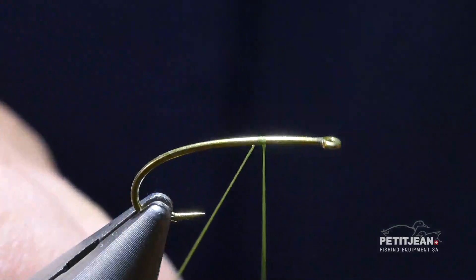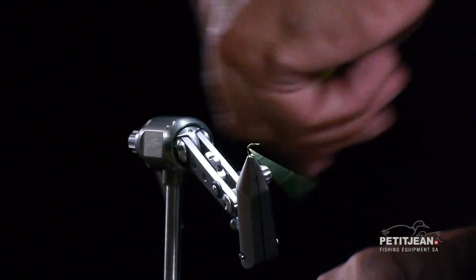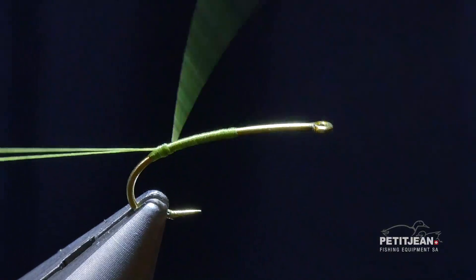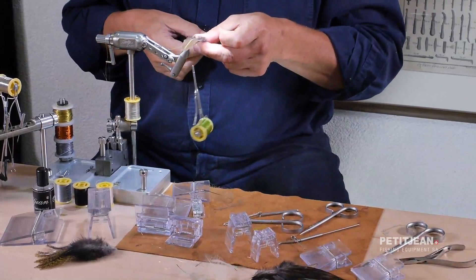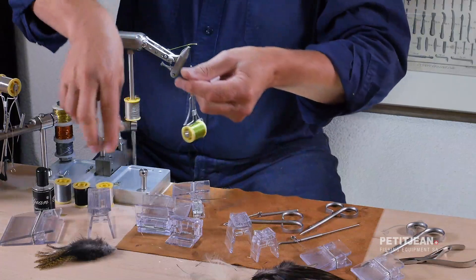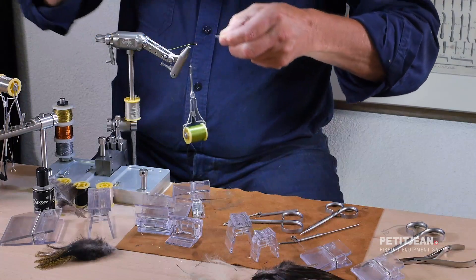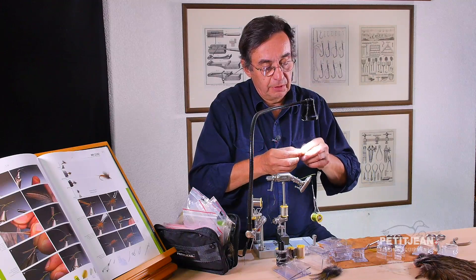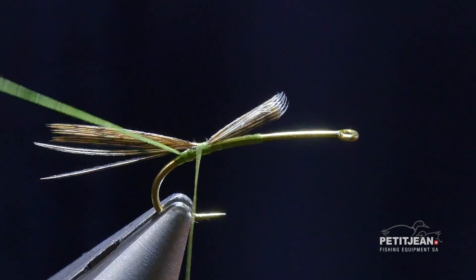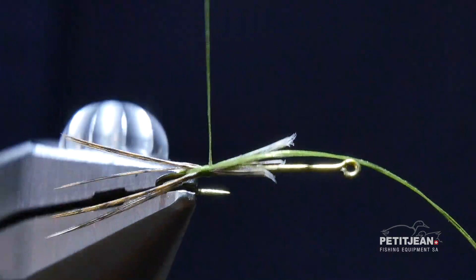First of all, to make a split tail I will use the thread — when I was using previously additional material like the floss. For that you double the thread like this, and this is going to be very helpful to split the tail. Instead of using a stiff material like the Coq de Leon Pardo, I use here an end feather. It's much softer and it moves a lot more than the Pardo in the water. So I just put a little amount like this that I'm going to split with this material left on the side. And as you see, I got a split tail.